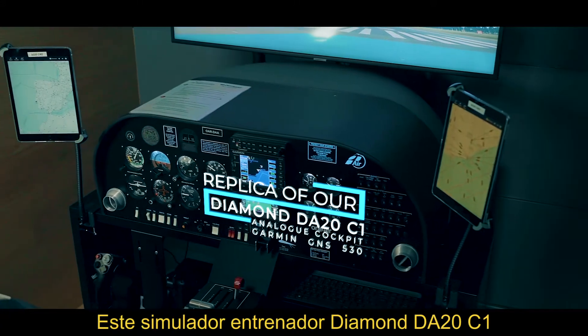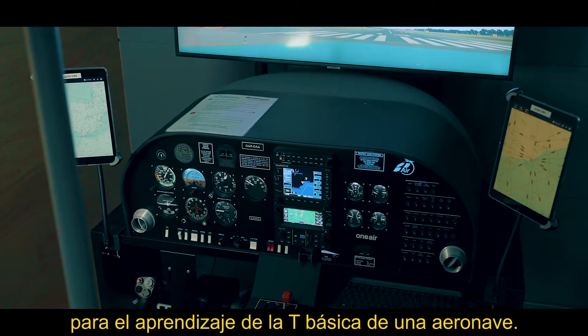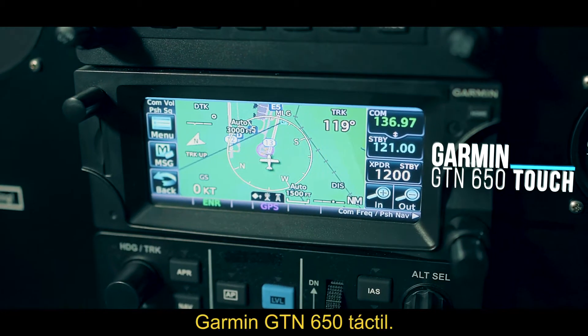This Diamond DA20C1 training simulator has original analogue instruments for learning the basic T of an aircraft, including the Garmin GNS 530 and GTN 650.